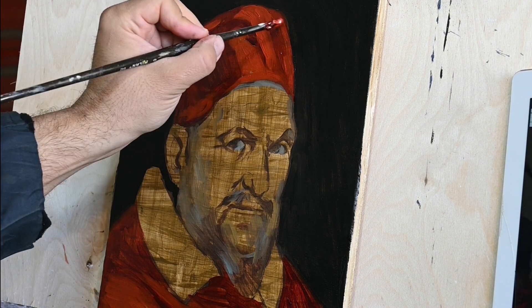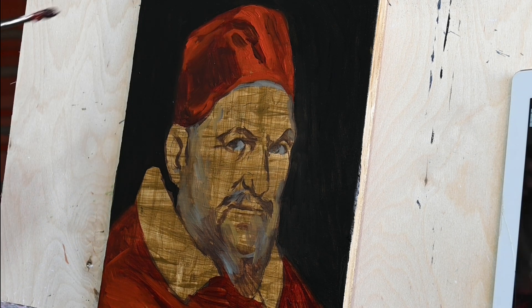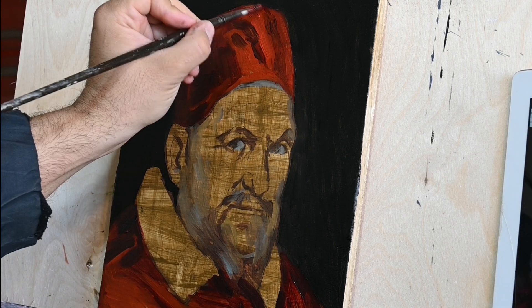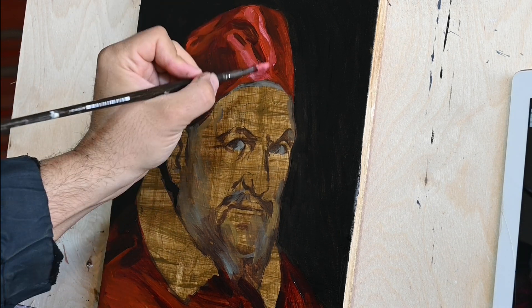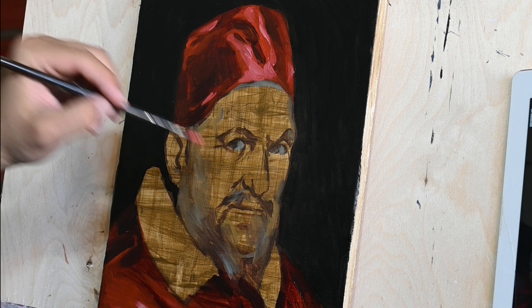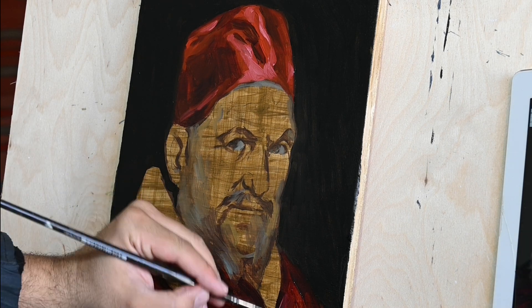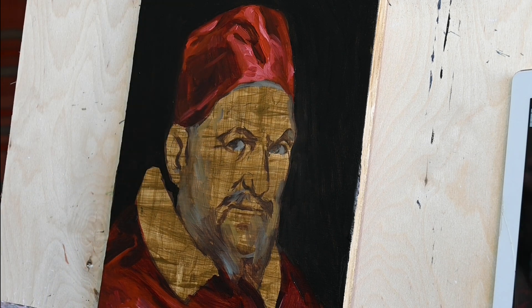You already see me here painting in oil this study, and I have to say that I truly enjoyed painting this. It was very refreshing to use the brush strokes in a way that Velázquez must have used. This portrait was finished in one sitting, in one session, and I'm pretty sure that Velázquez painted in a very similar way.